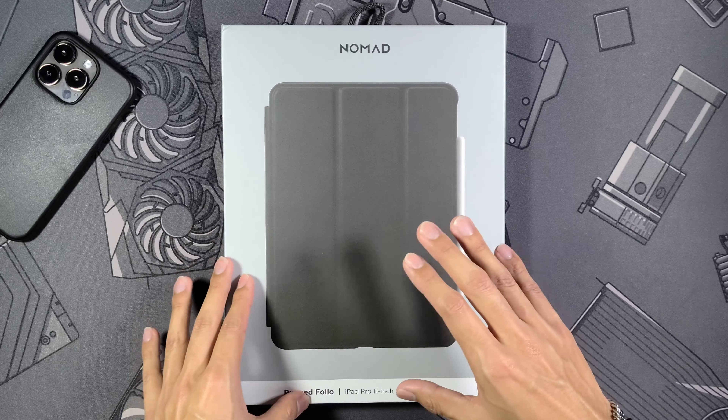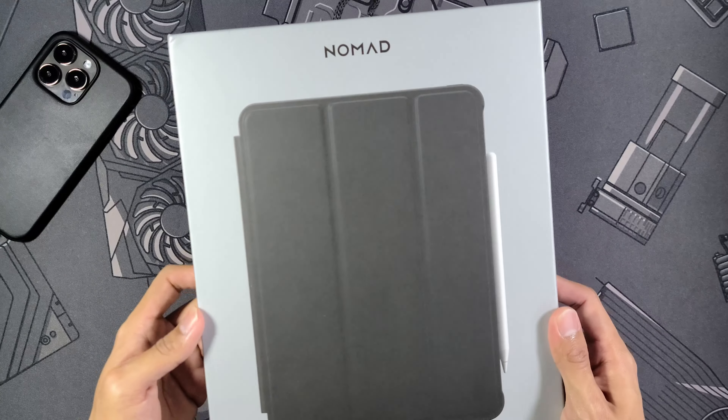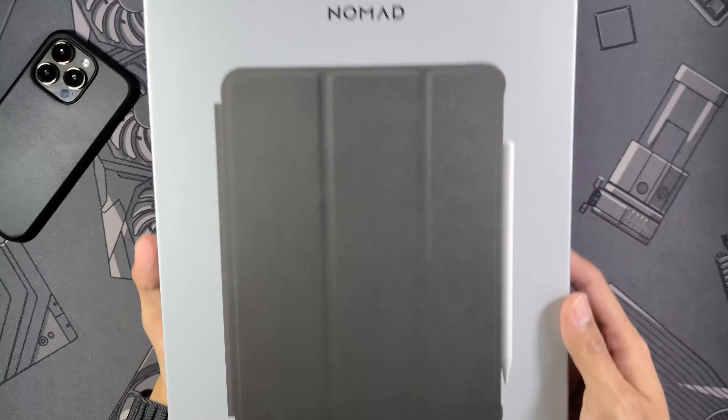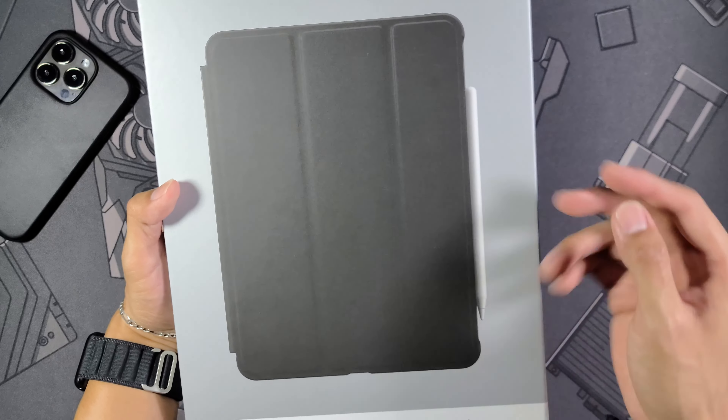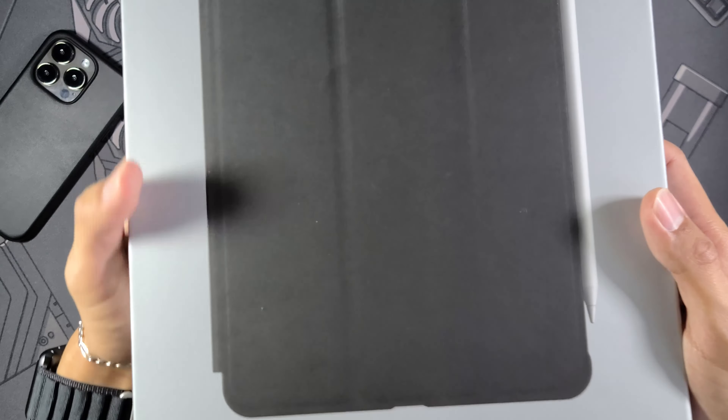I'm sure you guys have heard of Nomad, especially if you've stuck around the channel. I have covered some of their cases, like their leather case for the iPhone 14 Pro. I've been using this case for a good while now and I am completely obsessed with it — it is definitely my favorite case for the iPad.